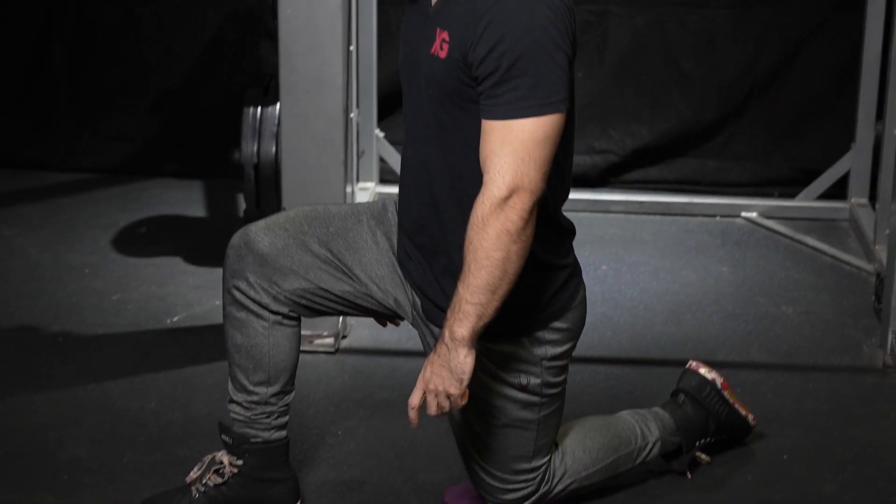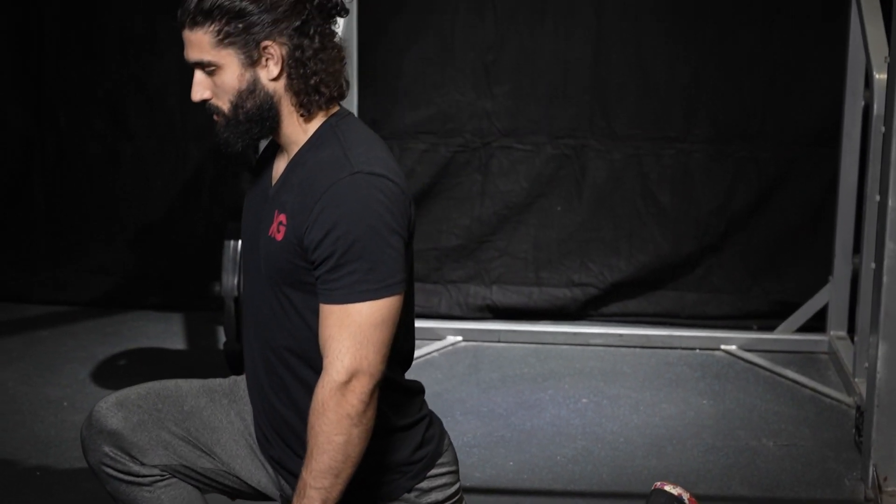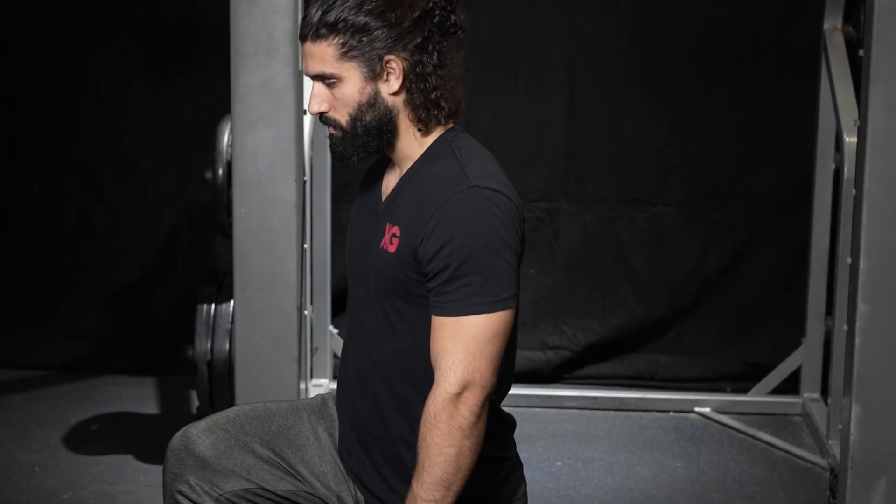Welcome everyone. This is KG from the KG Method, and today I'm going to show you how to warm up for your workout with some active stretches.